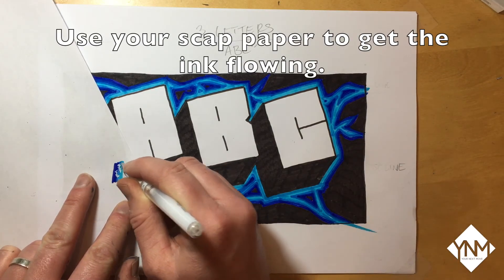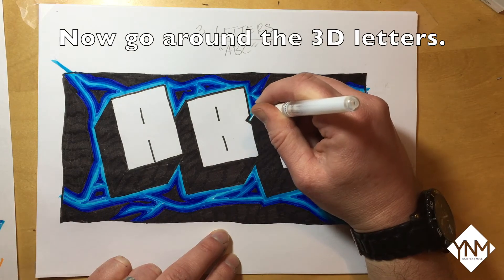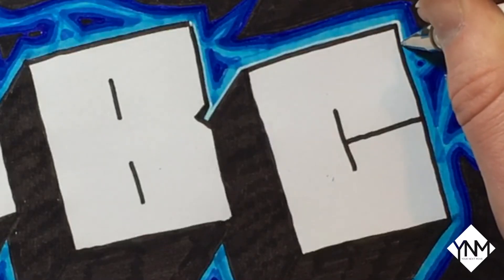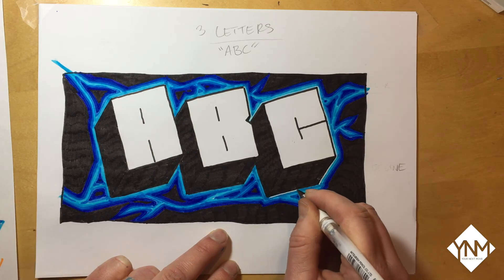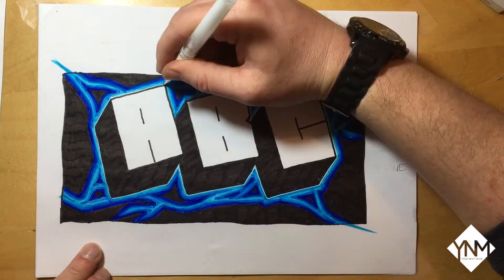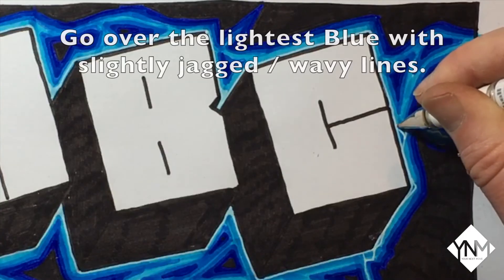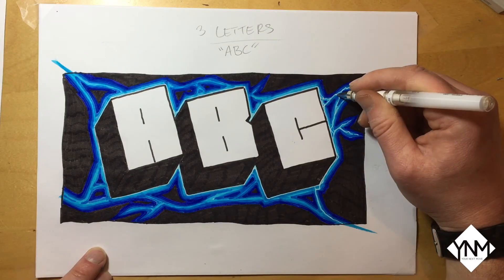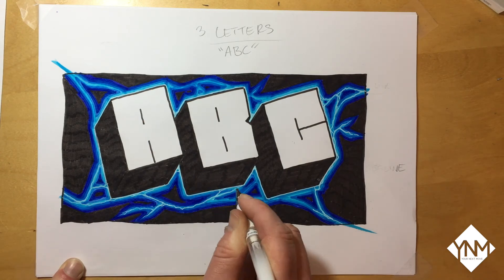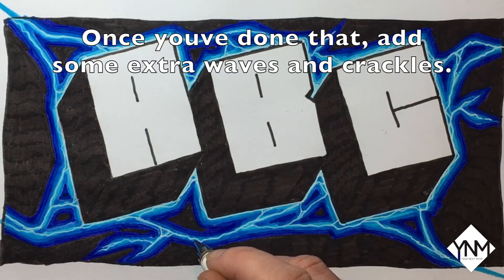First get a piece of scrap paper and make sure the ink is flowing with the white gel pen, and check that the ballpoint tip is rolling okay with your thumbnail. Now carefully go around the edges of your 3D letters. Once you've outlined all of the letters, go into the electricity — go over the lightest blue in the centre with slightly jagged and wavy lines. Once you've finished that, add some additional waves and crackles to the electricity.